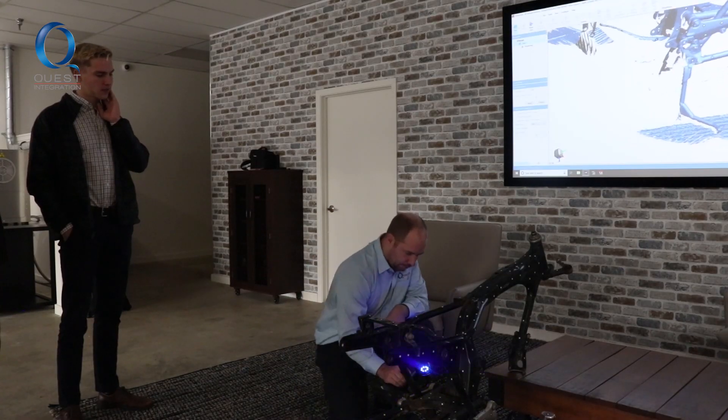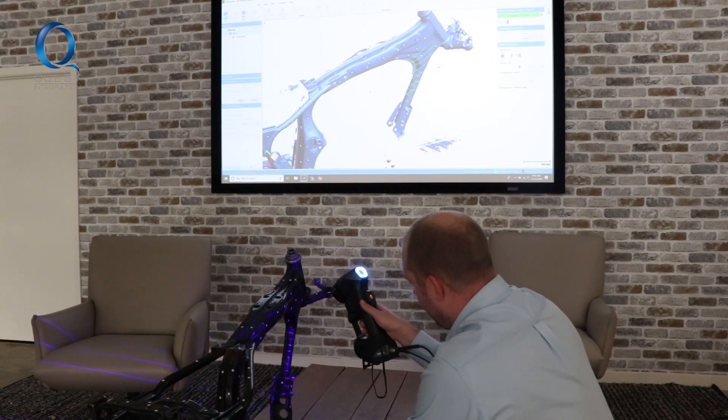We tried to use something called photogrammetry and we took about 400 photos of the motorcycle frame. That whole process was very frustrating, and even if it had become successful, it would not be anywhere near as accurate as the scan we just did in about 15 minutes with Quest.